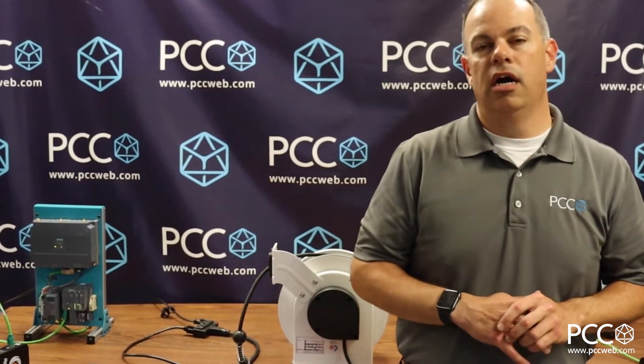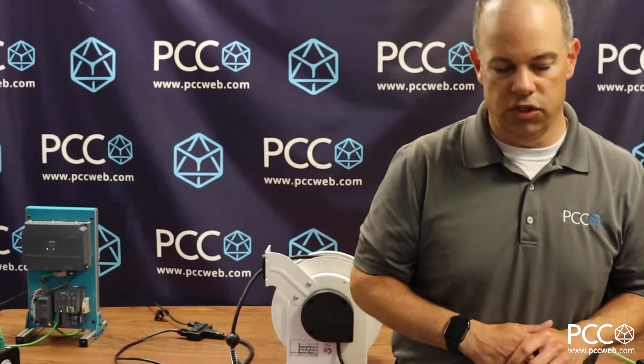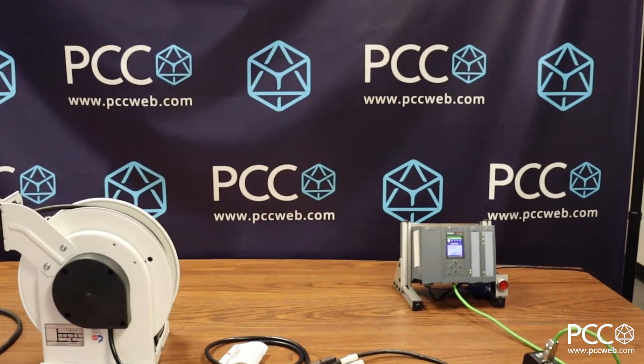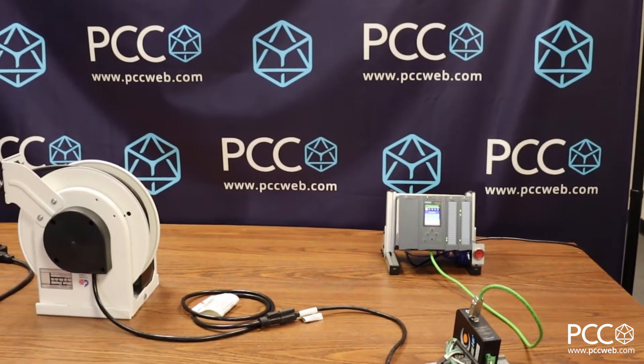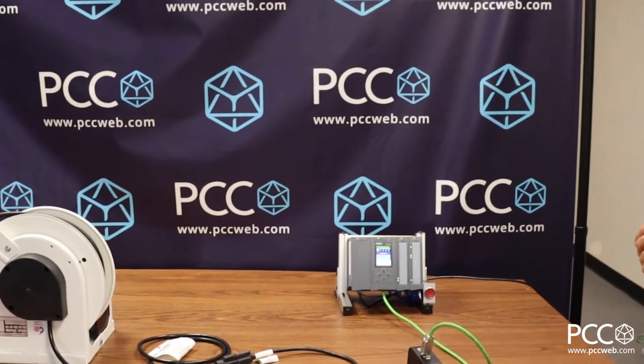The product is from a company called Conductix Wampfler and the product name is the Nexus BB. I've got an application for this product for a customer and was really excited with the ease of implementation. Think of a typical PLC to distributed IO application where you've got some type of obstruction or moving equipment that makes putting an Ethernet cable in place very difficult.